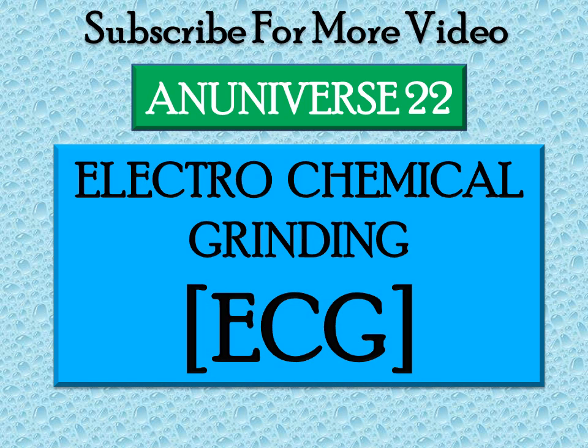Today we will discuss about ECG, electrochemical grinding machining, and the mechanism of its material removal.